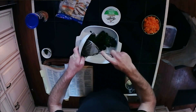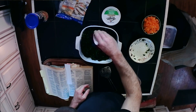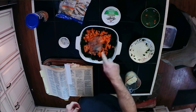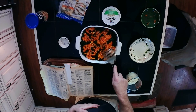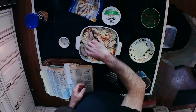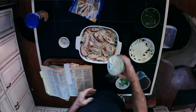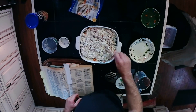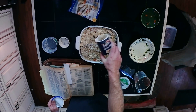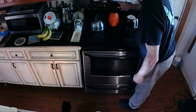Cook the spinach as directed on the package. Drain well. Stir in the dill. Spread spinach on the bottom of a buttered 12 by 8 inch baking dish. Spread chopped pepper on top of spinach. Spread grated mozzarella cheese evenly on top of the spinach and peppers. Place a single layer of frozen chicken on top of the mozzarella cheese. Sprinkle the feta cheese on the chicken, and then top it off with bread crumbs.